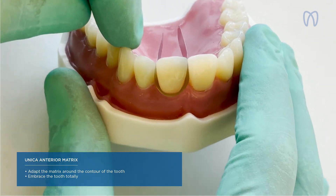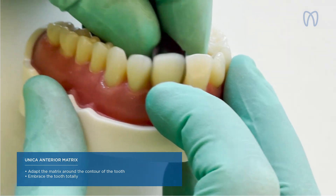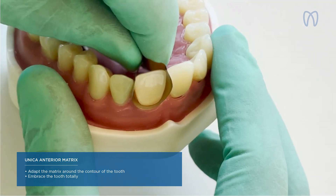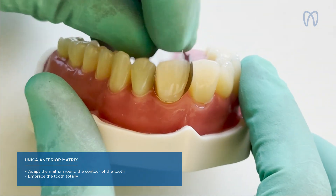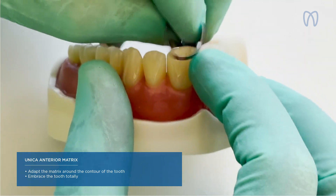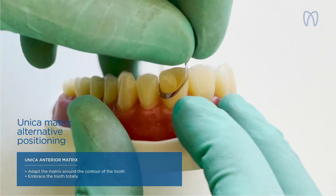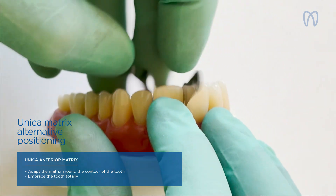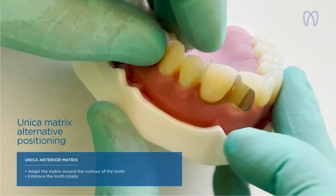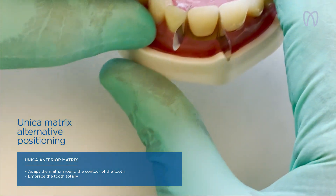Is this the right way to insert the matrix? Yes, because in that way you have the possibility to pull with your finger from the back and seal cervically. In some situations, when we have different tooth forms, we can instead rotate the matrix the other way around to embrace the cervical area better. So there is not just one way to use it.